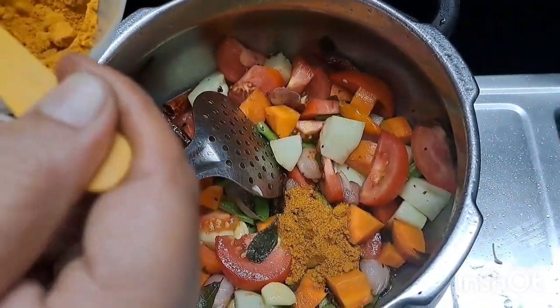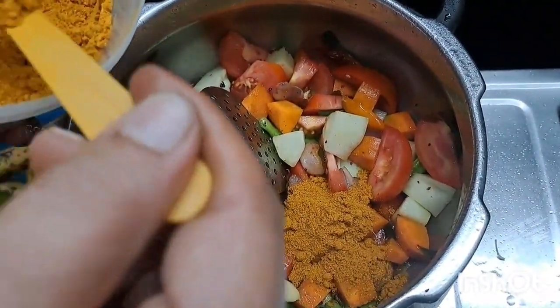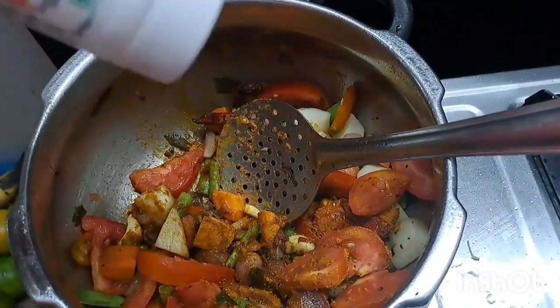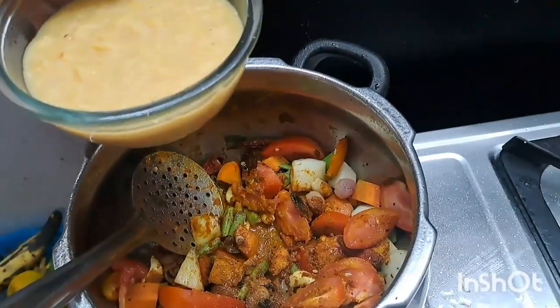We need 4 teaspoons of sambar powder. This is why we need to use sambar powder.